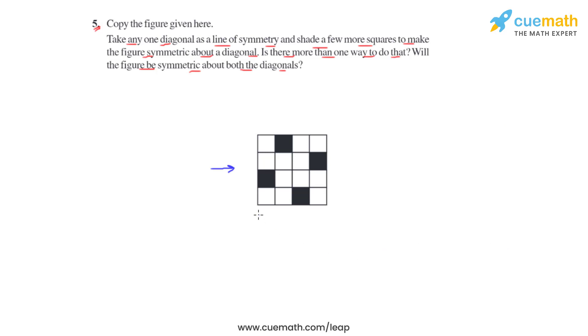In this figure, if we consider the first diagonal by joining these two vertices, which is represented by this line, now for this line to act as a line of symmetry,